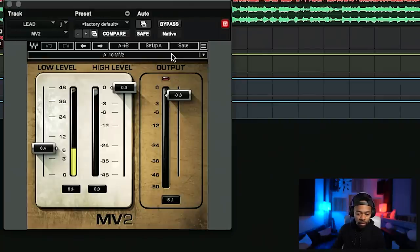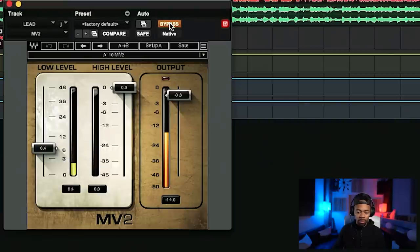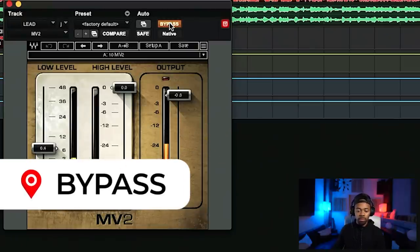Check this out. Let's bypass it one time, listen close — now with it engaged. When you engage the MV2, or the upward compressor — I'll leave a link in the description below, it's a Waves plugin — you feel like more weight gets added to the entire vocal. It kind of brings out these nuances in a vocal that you felt like weren't there before, things you felt were missing without even realizing it. That's why I like to use the upward compressor and bring up that low level knob.